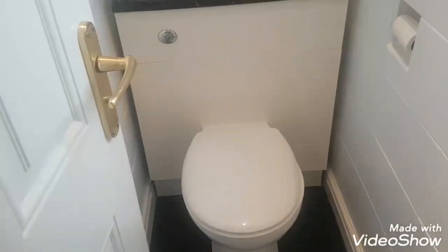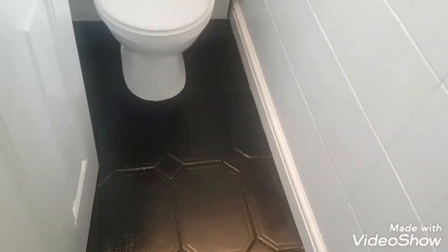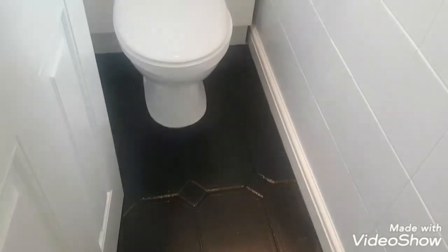Hi, this is Daniel Nugent, painter and decorator. For the last couple of days I was doing this small bathroom. What it was, the tiles had a pattern on them - they were like something out of the 80's - and the floor tiles were a bit dated as well.